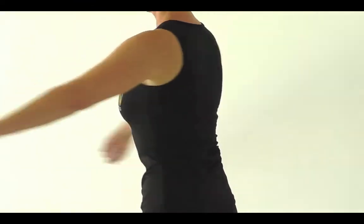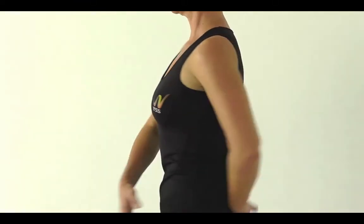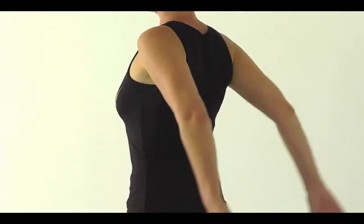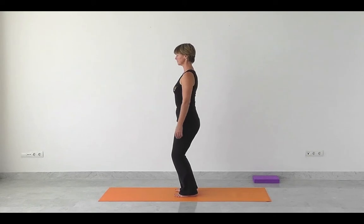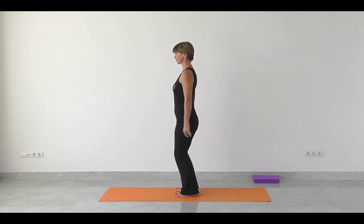Again, tuning in the whole time. How does it feel for you? So if it's not feeling good, just be aware you might need to ease off. So keeping the breath flowing freely and find that wonderful rebounding force from the foot all the way up through the leg.